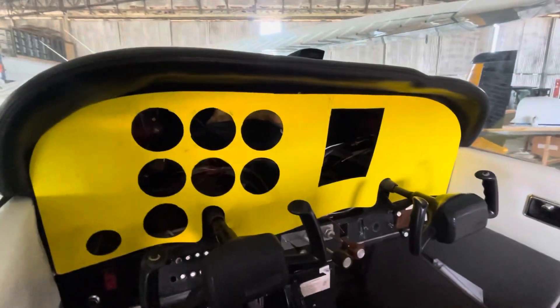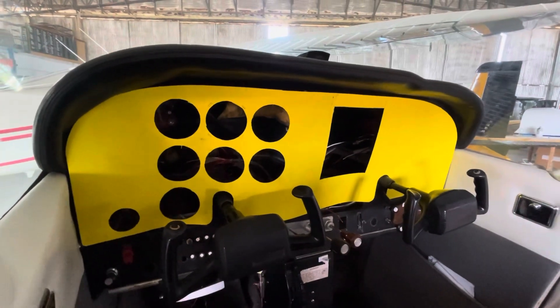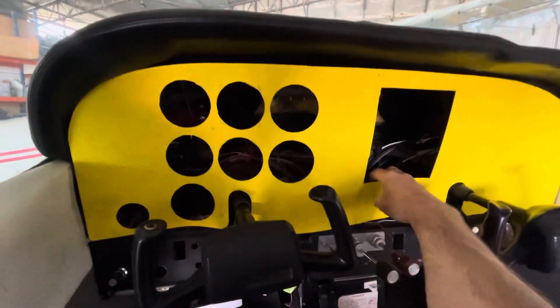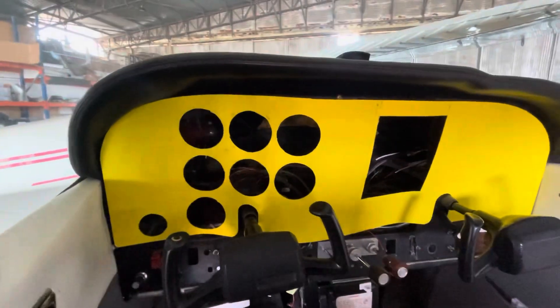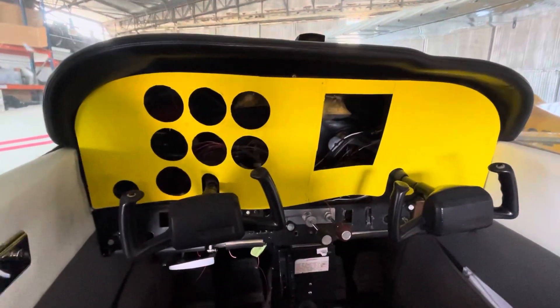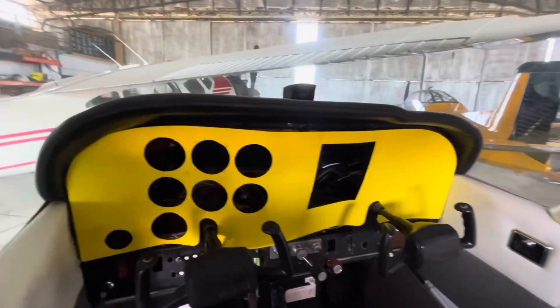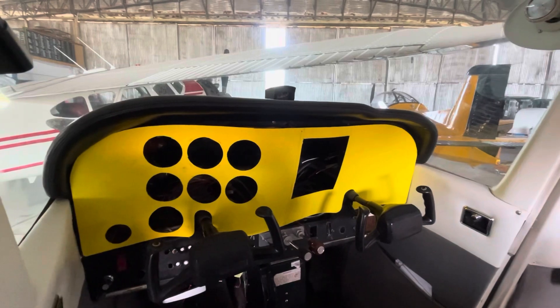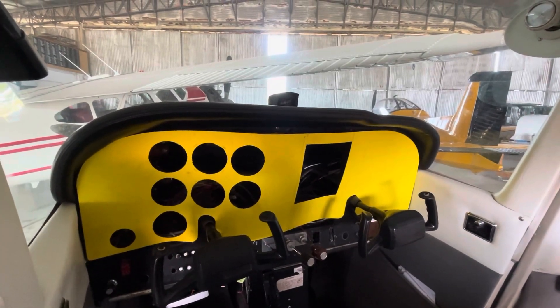Actually, I think I might go and mock one up out of really thin aluminium, just to be 100% certain of the fit with something that doesn't bend like our cardboard does. The yellow actually almost suits it — how cool would that be? A bright yellow panel. Not sure it'd be particularly popular over the years, but anyway.